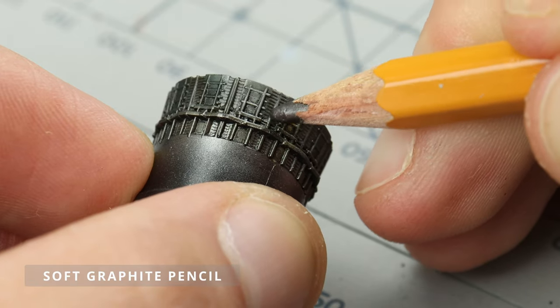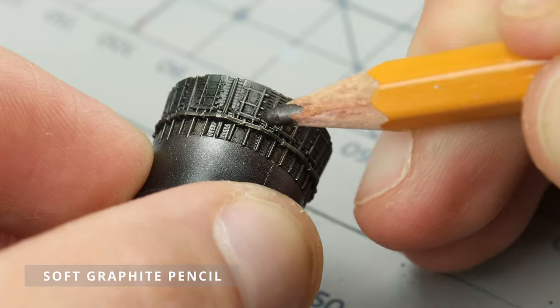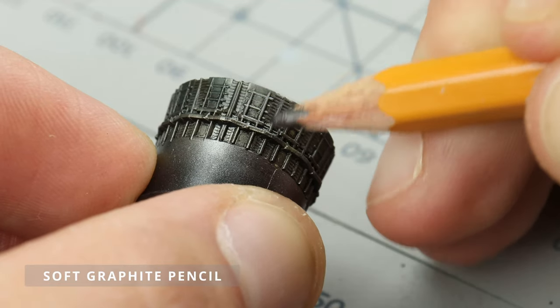I prefer using a graphite pencil to make polished edges. I gently go over the raised details, letting the graphite deposit there.